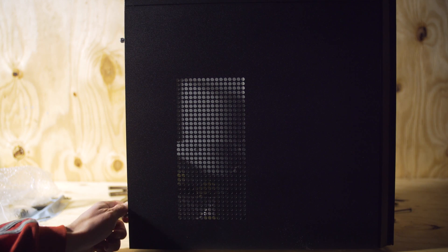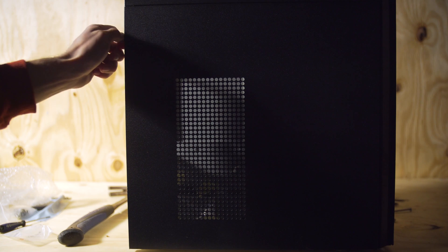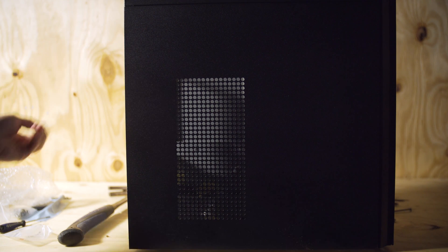First we need to take off the side panels to get inside the case. Simply unscrew the two screws and the side panel should pop off easily.